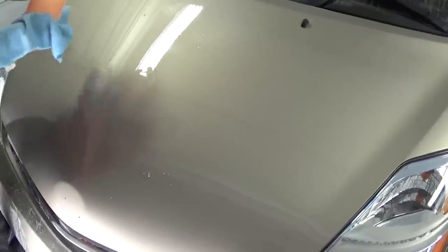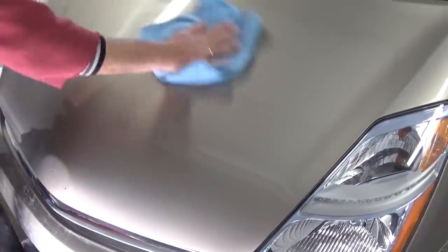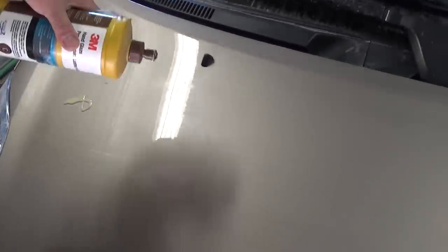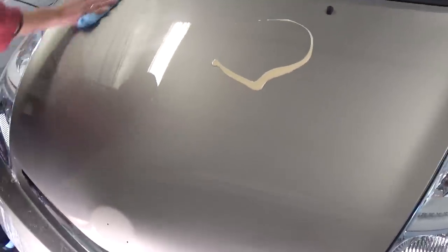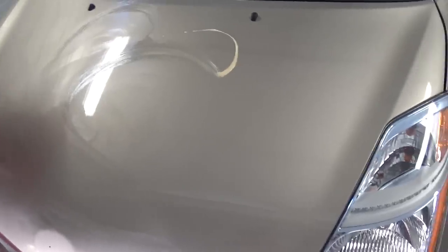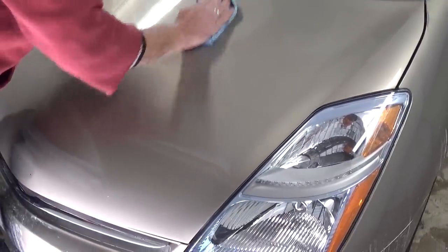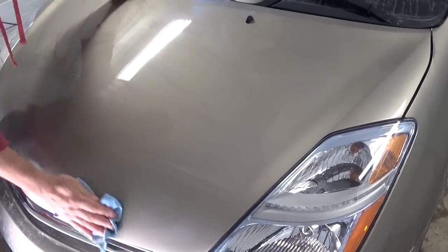We're done with B. Use spray wax again to clean it up real nice and make it shiny. Then we apply the third product, C — it's called hand glaze — applied by hand. Apply it over the whole hood and wipe it off. This gives a little more shine and protects the clear coat from sun, salt water, and other elements.